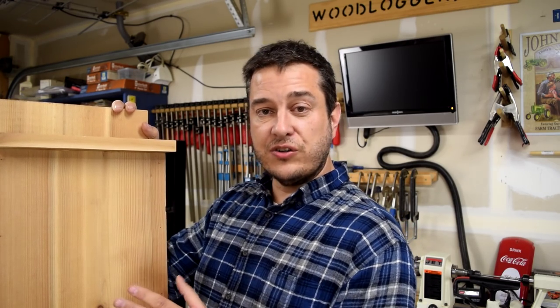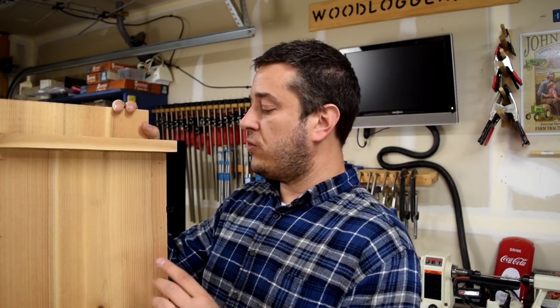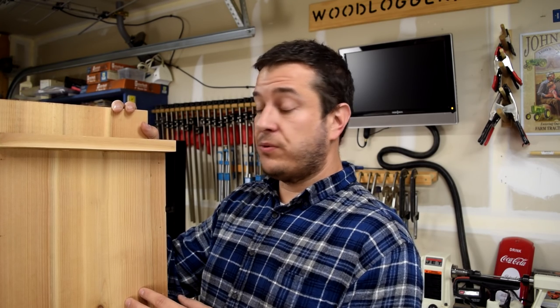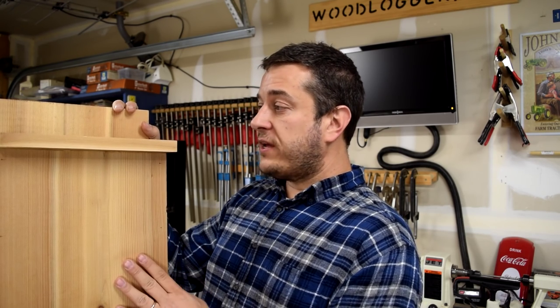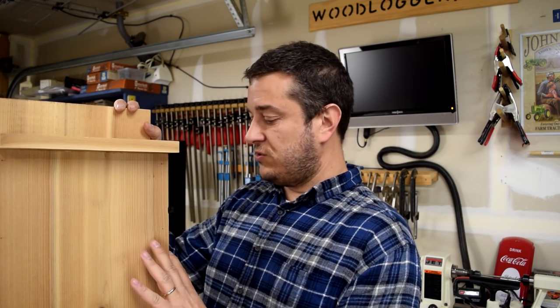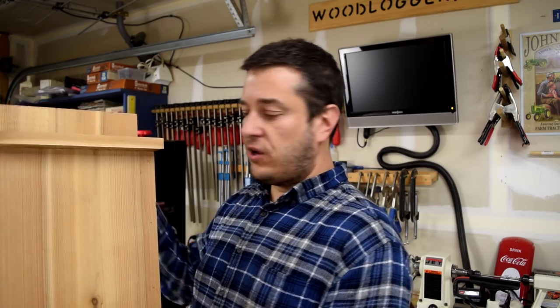There are no tricky cuts or tricky joinery on this, so I think you'll enjoy that aspect of it if you watch the video. You can do this in just a few hours — I was able to do it pretty quickly. I did most of the cuts on my table saw; on the sides I did use a miter saw. But again, this is so simple you could even use just a hand saw if you wanted to.